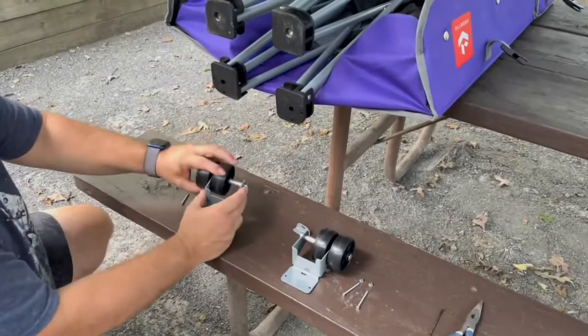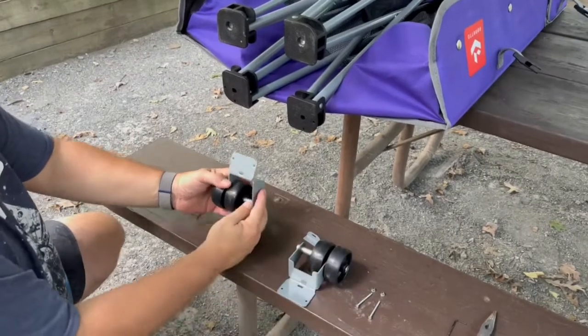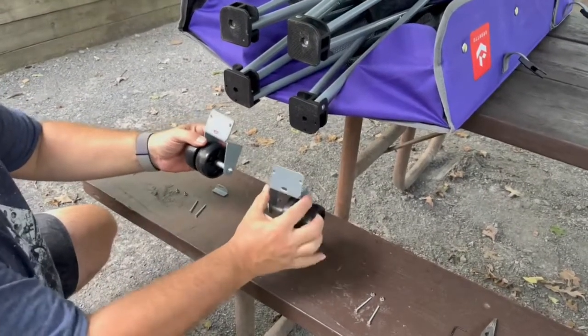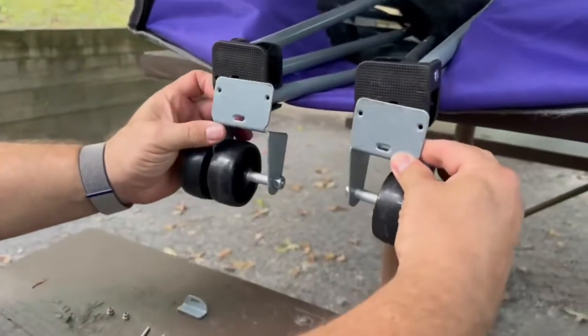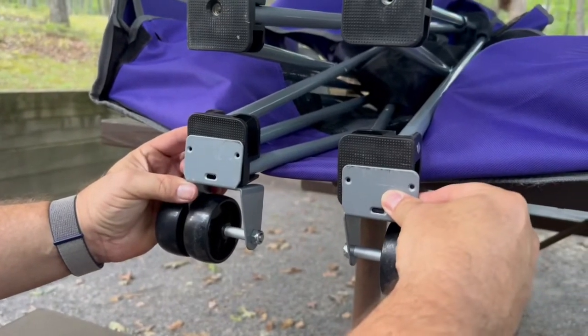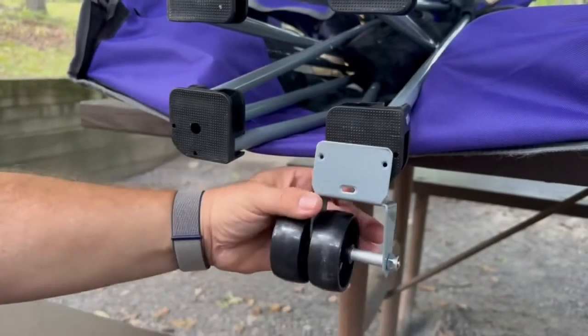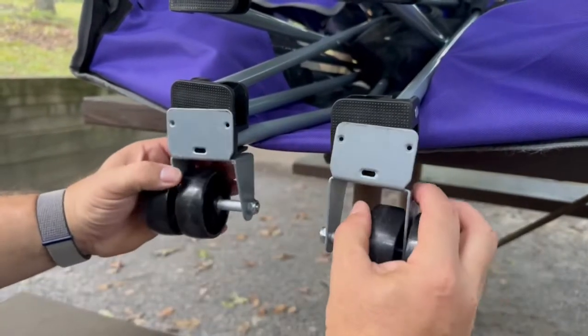Today I'm going to show you how to install the accessory wheels. If you purchase them separately, you can install the wheels to make it easier to carry. These wheels have a left and a right. You want the wheels like this, with the outside wheels — the double wheels — on the outside. You do not want them like this where the wheels are really close together. That's not the way it should be installed.